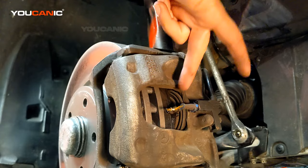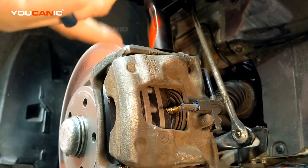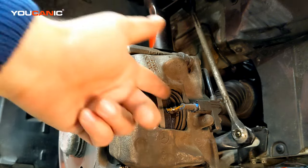The other reason you shouldn't bypass the sensor is you're not going to know when your pads are worn out — you have no warning. You might be on a long trip and all of a sudden you start hearing that grinding noise because the metal part of the pad is touching the rotor, with no warning at all. Your braking distance is significantly reduced, which could lead to accidents. That's why you shouldn't bypass a brake pad wear sensor. Thank you for watching.